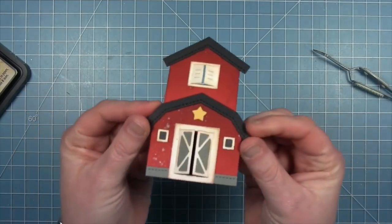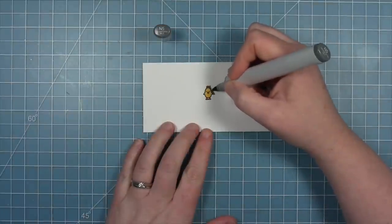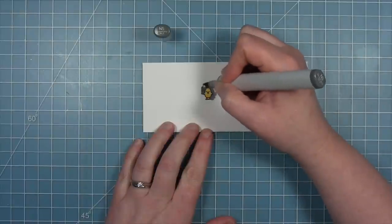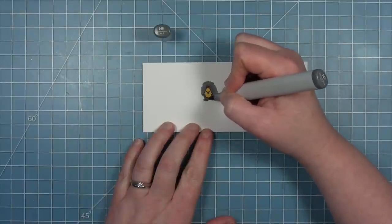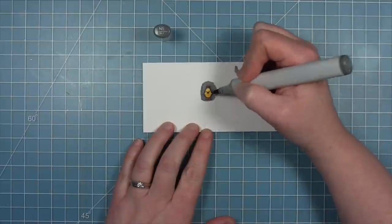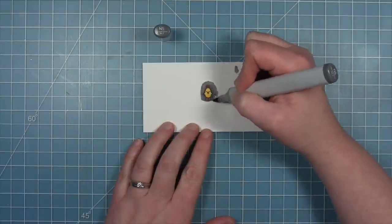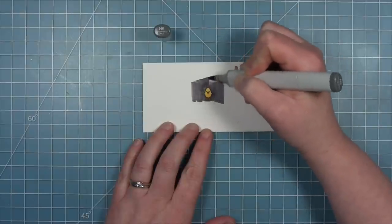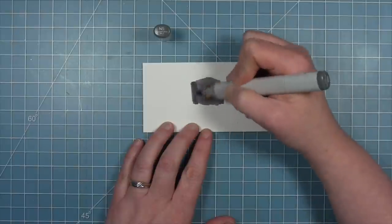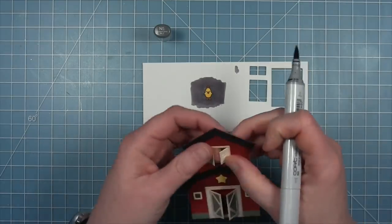It's very cute with all its distressing. Now I'm using the little chicken from Tiny Farm — stamped on white cardstock, colored with Copics — and I'm going to color gray around it, cutting it out in a rectangle so that this cute little chicken shows up in the hayloft on the top of the barn. I'll color the gray way out beyond my image to give me plenty of room to cut and fit it behind the window.